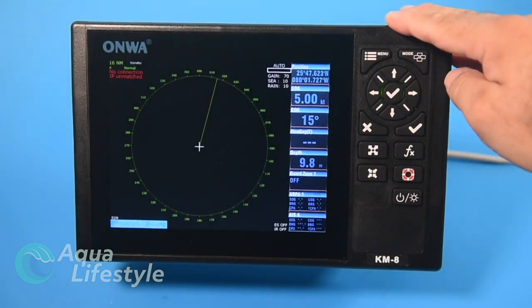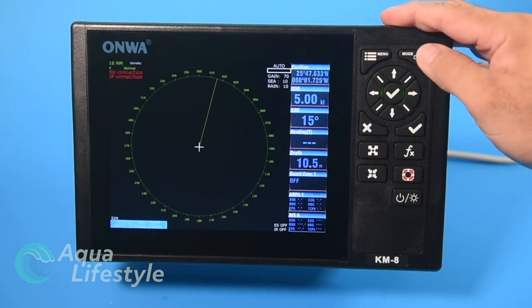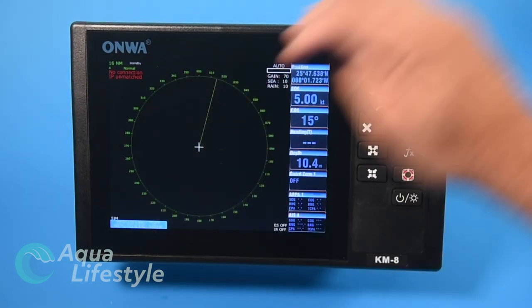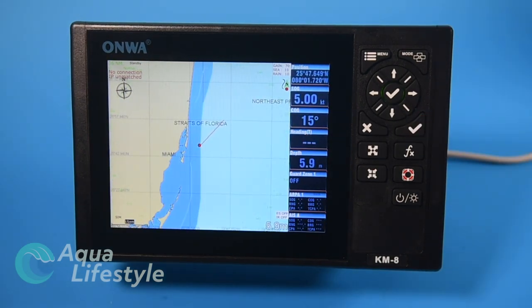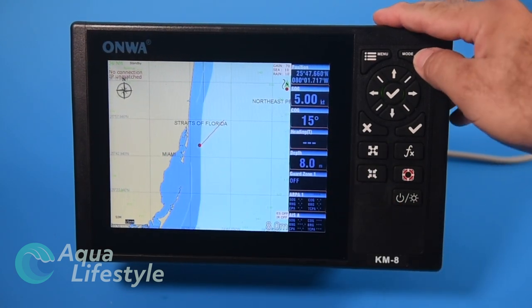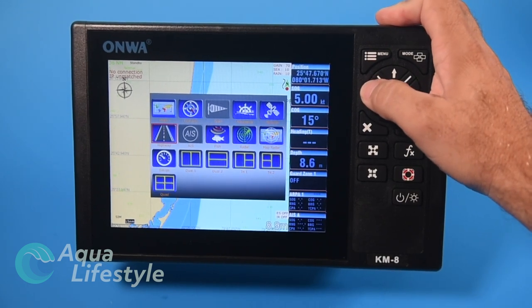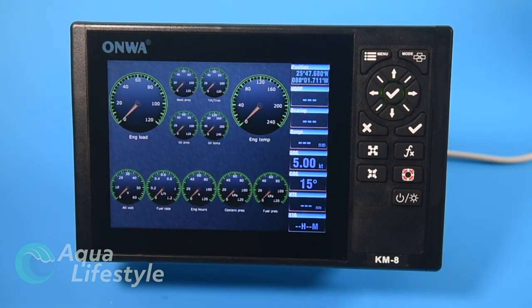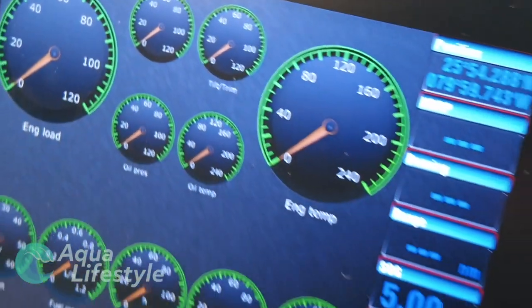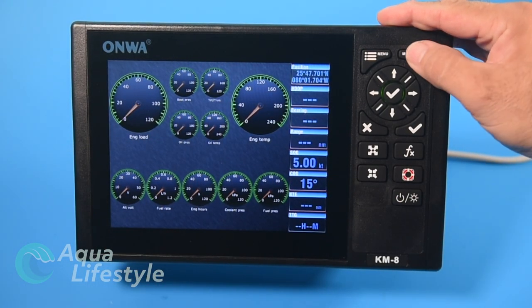The radar screen has radar capability — you have to add an ONWA radar unit to it. If one were hooked in you'd have radar functioning on that screen with your data bar and radar information. The map-radar screen would be your plotter screen with a radar overlay on top of it. We don't have radar hooked up so that's not available. The gauges screen lets you tie in through NMEA 2000 to your engine systems — gauges are fully customizable to represent your engines.